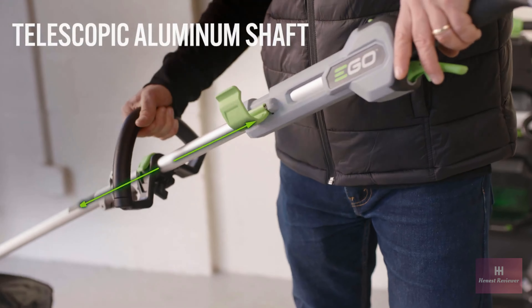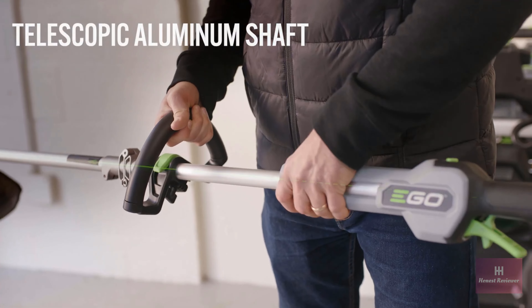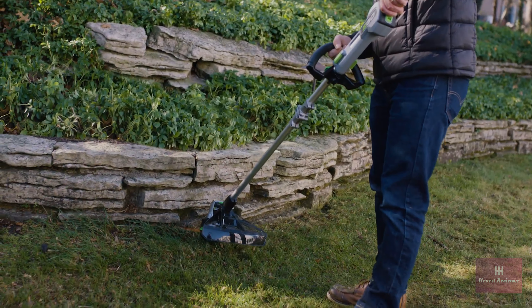Designed with a telescopic aluminum shaft, you can easily adjust the length to match your height, giving you ultimate control over comfort.